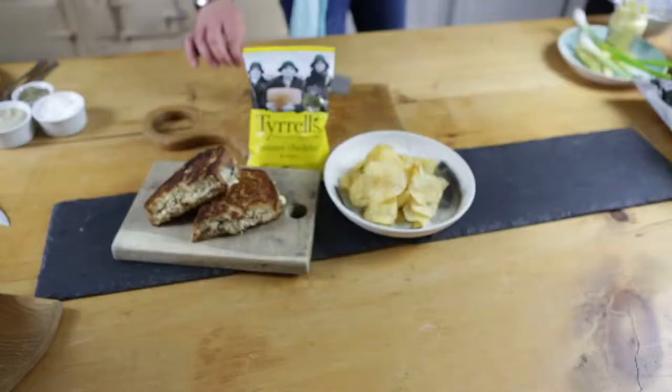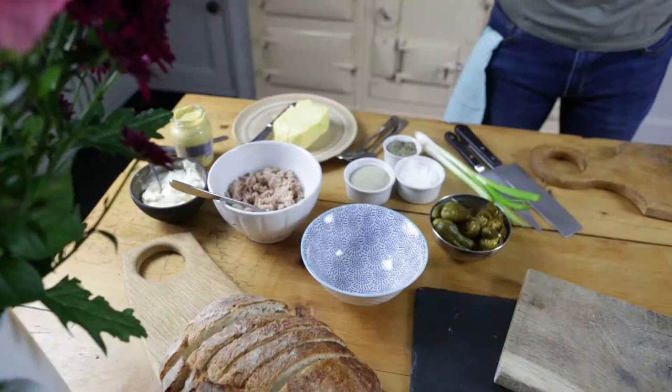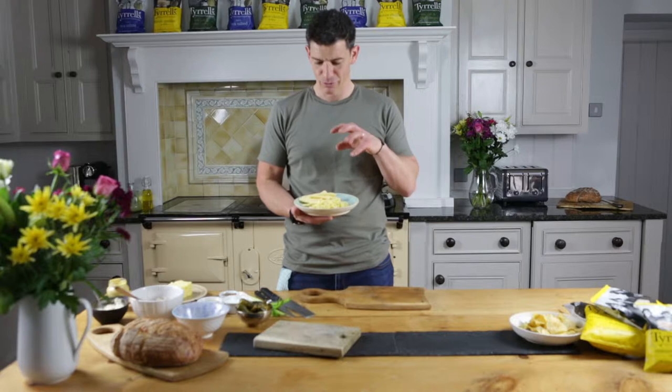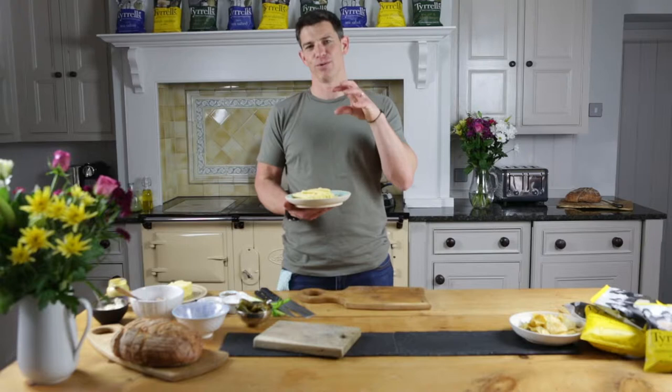The sandwich I'm going to be preparing, which is going to be matched with the Tyrell's mature cheddar and chai crisps, is going to be my tuna melt toastie. It is delicious — it's got loads of great flavours. We've got tuna, butter, spice, gherkins, jalapeños, spring onion, mayonnaise, a touch of mustard, and of course cheese. I've got two types: a really nice mature cheddar and a smoked cheese. I'll also give you my top tips on how to toast your sandwich so it becomes lovely and oozy and golden.